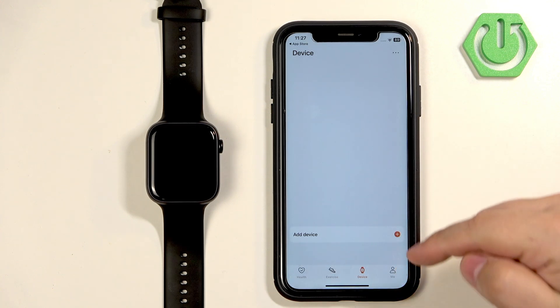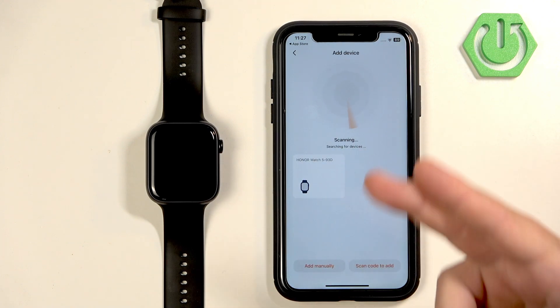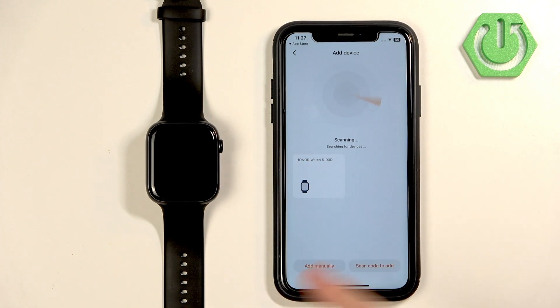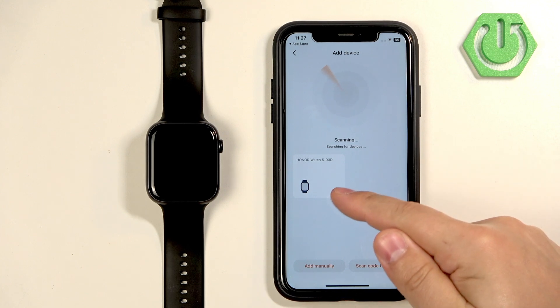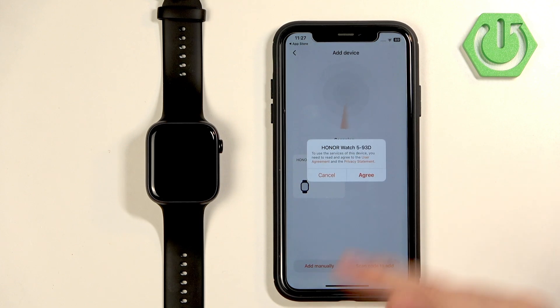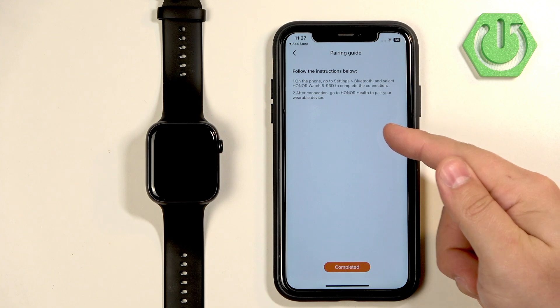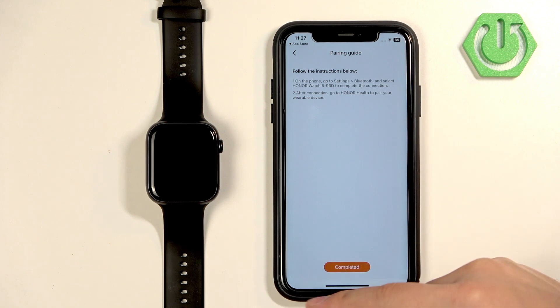Now you should see the device page again. Tap on Add Device — the app will start scanning for nearby devices. You may see a pop-up about Bluetooth devices; if so, allow it. The app will then detect your Honor Watch 5. Once it does, tap on it, select it, and tap on Agree.